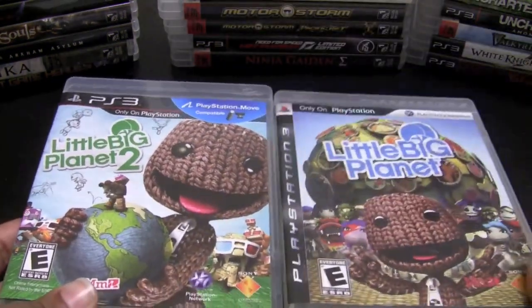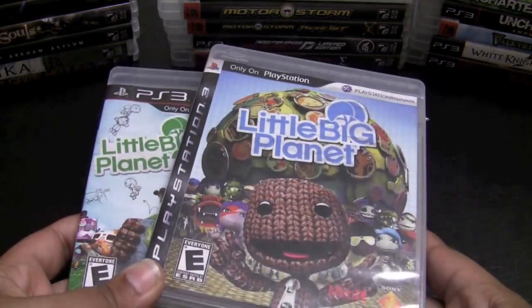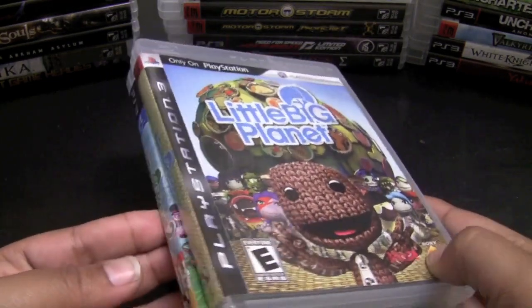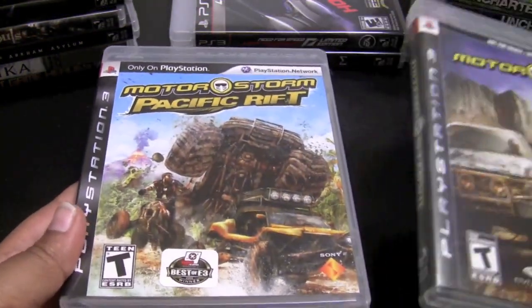LittleBigPlanet 1 and LittleBigPlanet 2 — you guys know I love these games. Just fun platformers where you can play co-op with friends and create your own levels, which is awesome. ModNation Racers is a pretty good kart racing game; it takes some time to get used to the controls — they're not as tight as Mario Kart or Sonic All-Stars Racing. But once you get used to them you'll have a lot of fun, and it's another game where you can create your own levels and races.